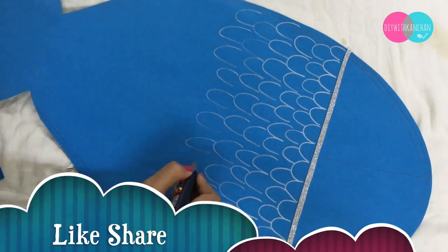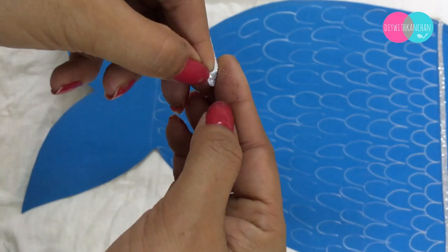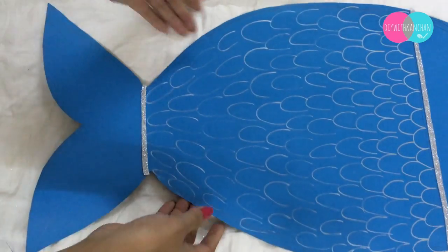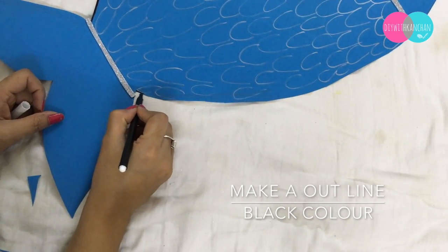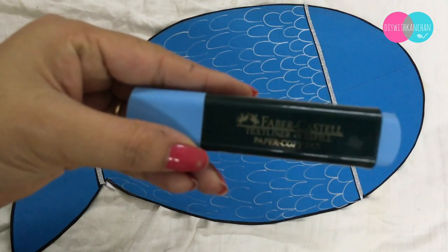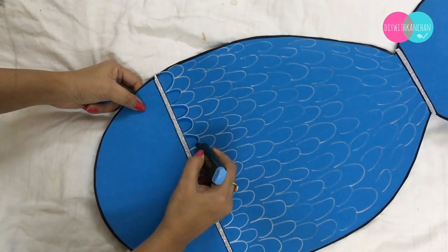If you have any other silver color you can use that, but Posca markers work really well on chart papers. Then to divide the tail, I'm taking one more glitter line. Then I'm giving the outline with a black sketch pen, and I'm taking a blue color just to give the detailing.